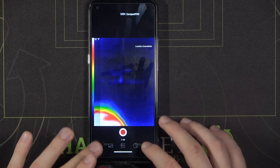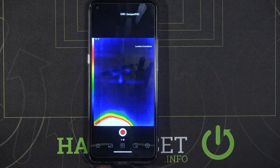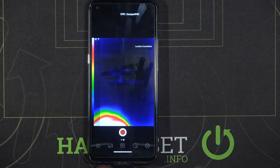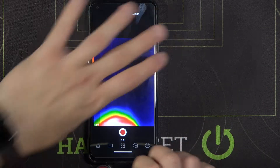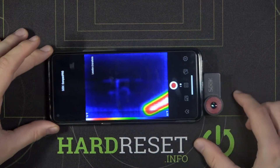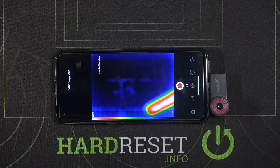You can find the basic features in this application, but I will show you how it all works in a different video. Basically, that's how we can connect this Seek Thermal camera to your Android smartphone. Thank you guys for watching — leave thumbs ups, comments, and subscribe to our channel.